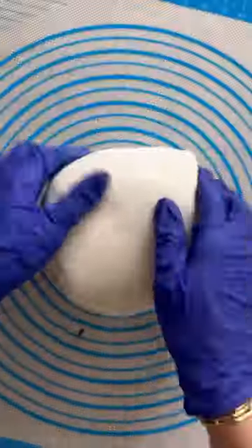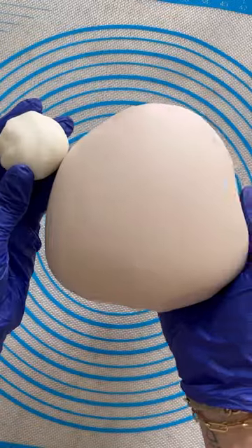Pro tip: if you need to make beige or light brown fondant, don't reach for food coloring. Instead, grab some cocoa powder, dust it on your work surface, and mix it into your fondant.